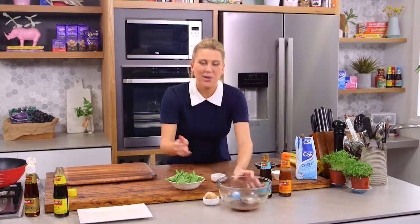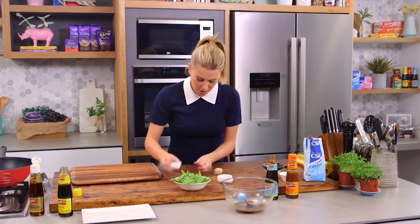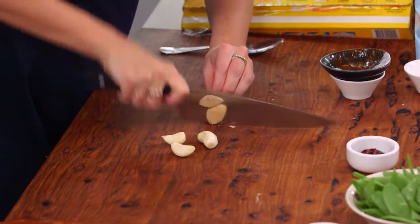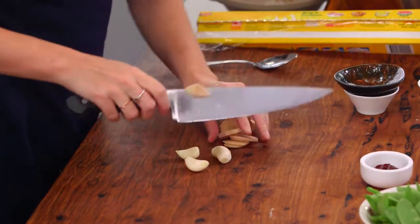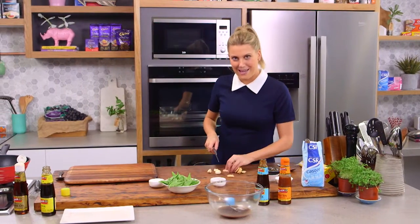A few other things we can prepare before our meat is ready: some ginger and three cloves of garlic. I'm just going to finely chop the ginger and finely chop the garlic, and that'll be ready to go when we start to stir fry along with our lamb later on.